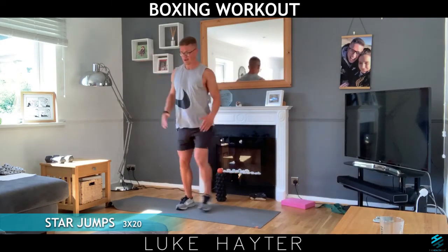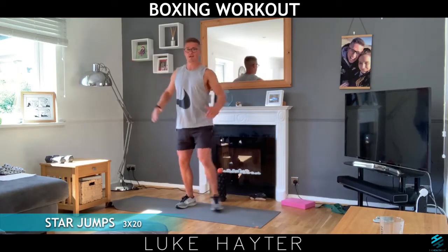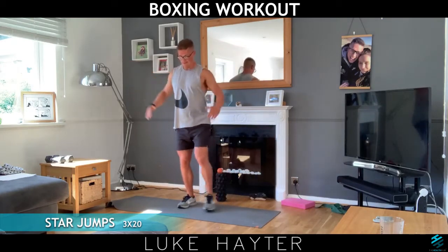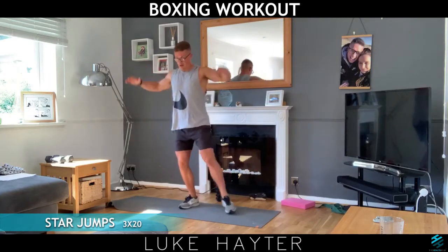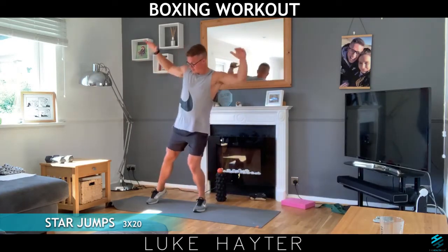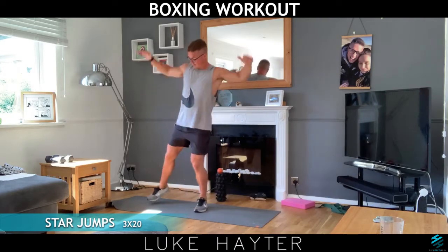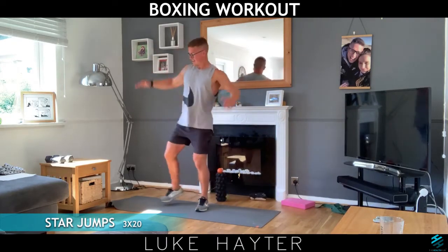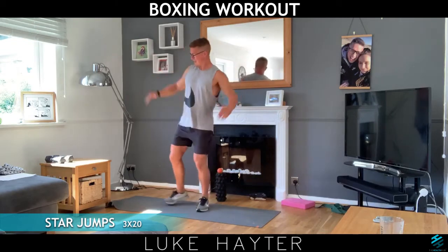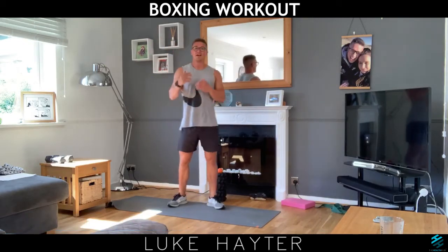Start with the right leg. One, two, three, five, eight, nine, ten — halfway. 11, 12, 13, 14, 15, 16, 17, 18, 19, and 20.